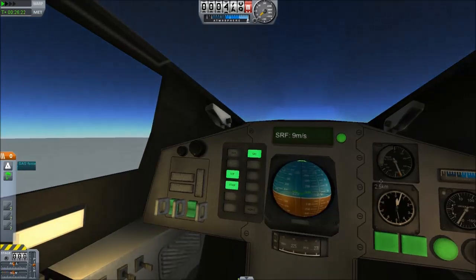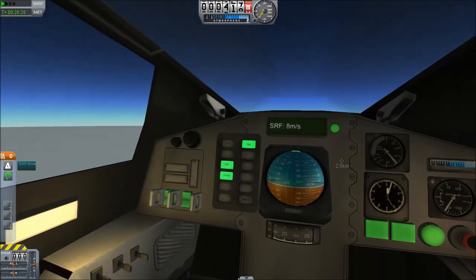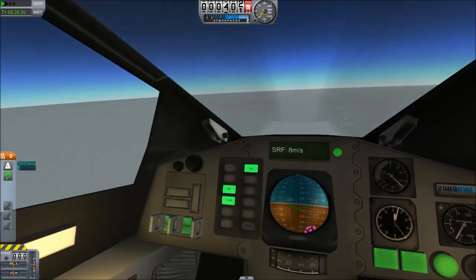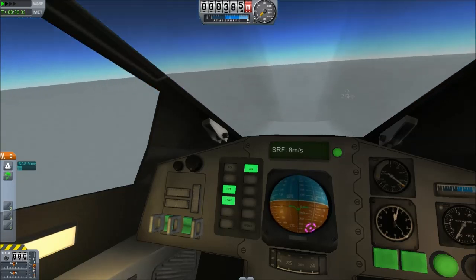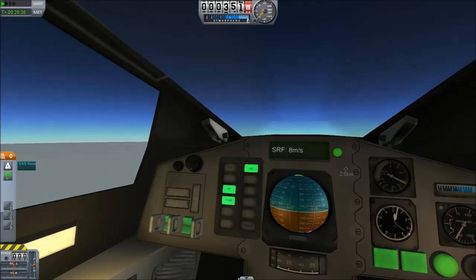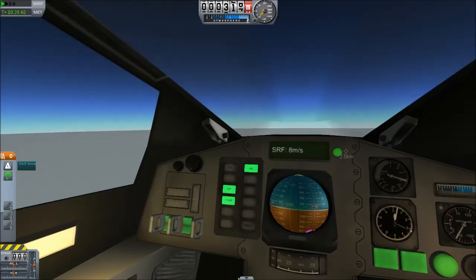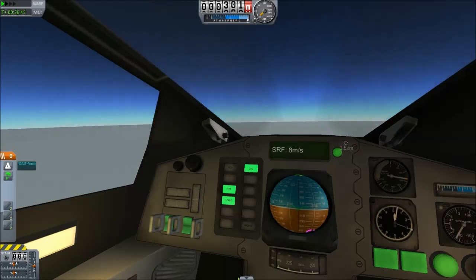Anyone remember the F-111? Instead of ejector seats on the F-111, they actually had a whole escape pod that the pilot and co-pilot would be inside. I have no idea how many times it was actually used — I just remember seeing diagrams of this thing. I wonder if they could actually bail out of that as well. Anyway, this gets us back safely.